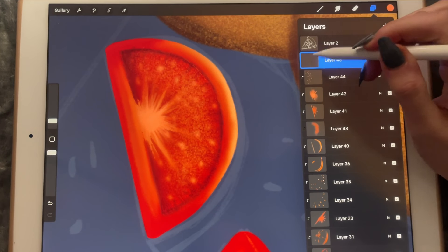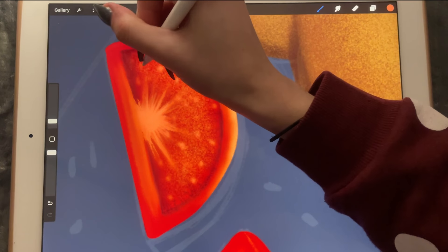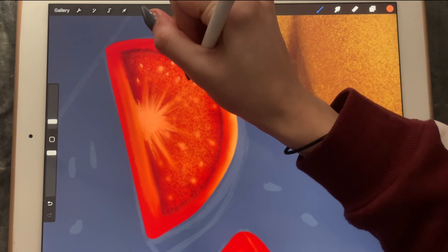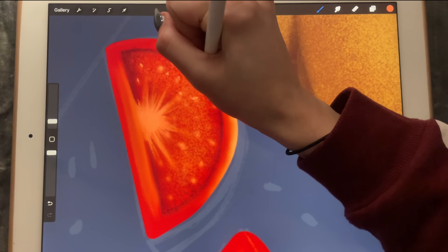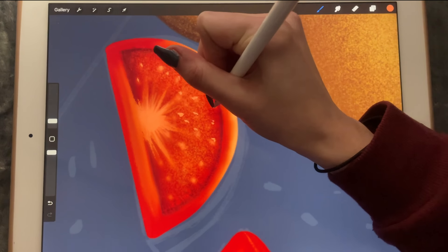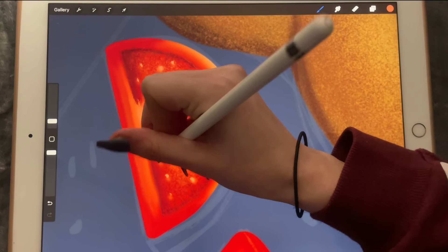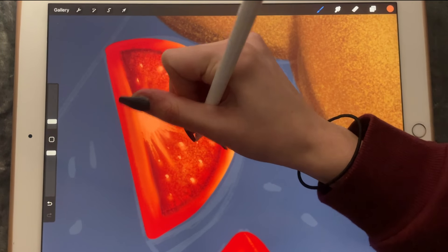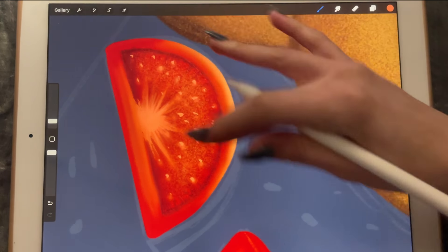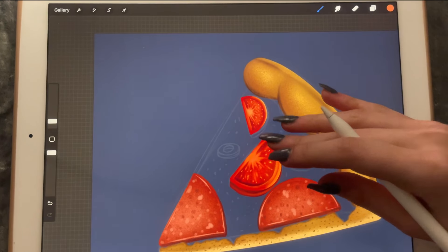We'll create another layer and redo the seeds on top of the rest. Okay, that looks good enough.